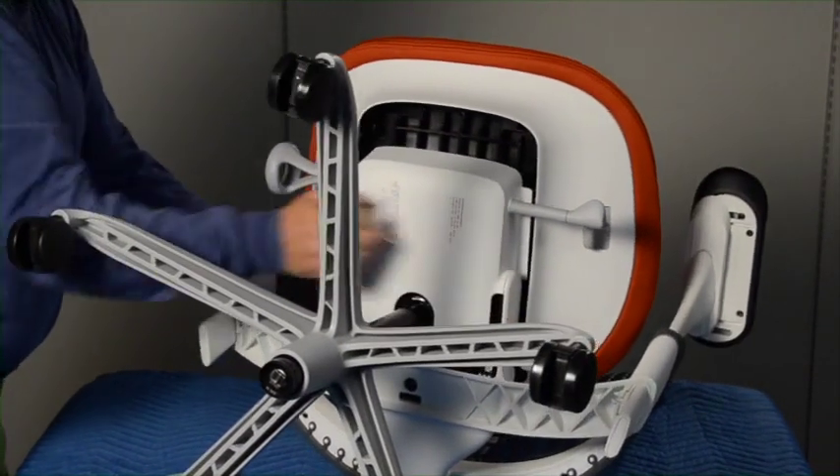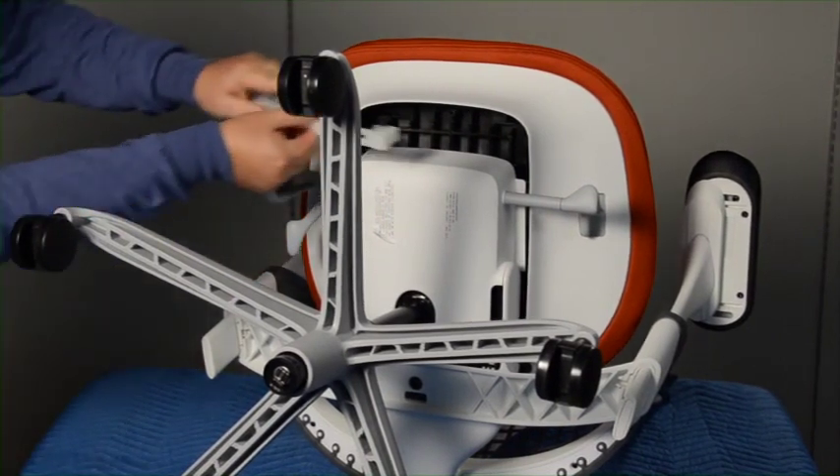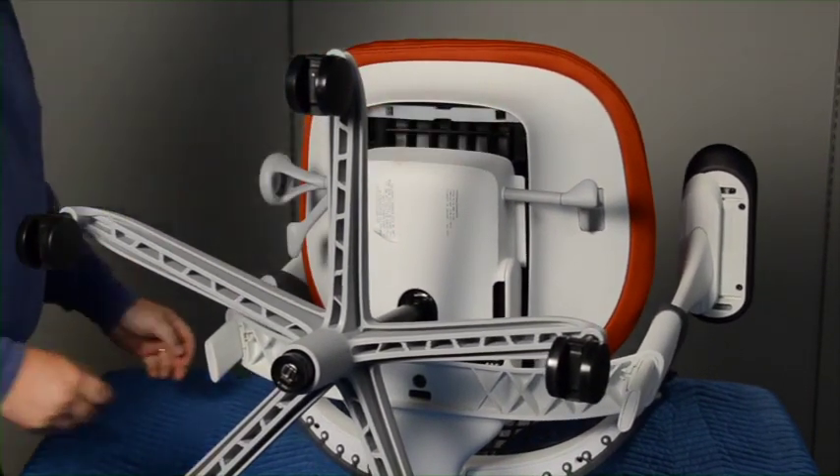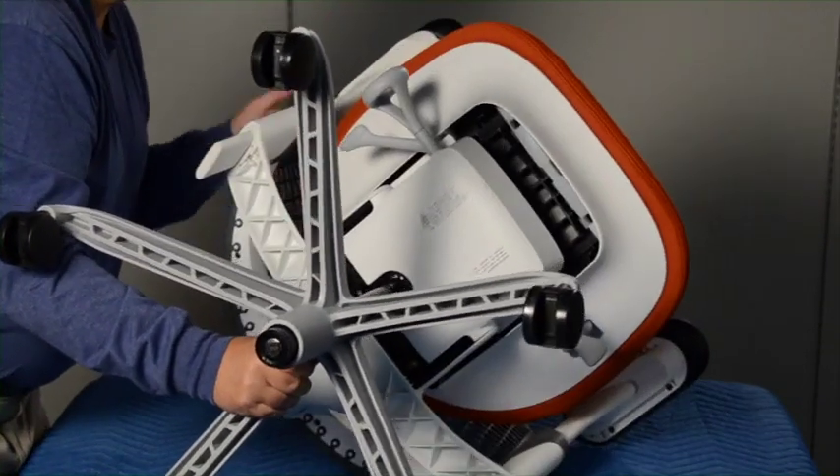Lay the chair on the work surface. With the seat in the forward position, replace the seat lock bar into place. Return the chair to the upright position.